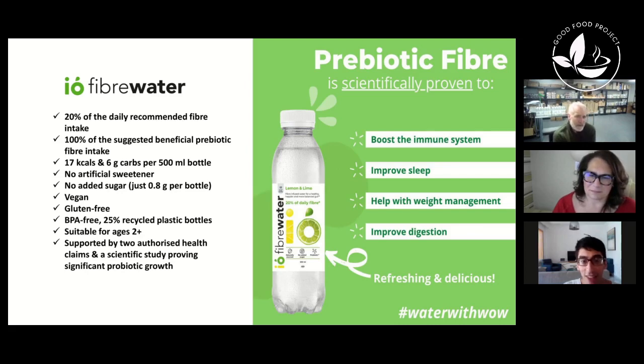The bottles are BPA-free, which is very important, and they're 25% recycled plastic. Our members don't like plastic, but plastic is everywhere. We looked at glass but it just wasn't practical — people wanted something they could sip throughout the day, pop in their knapsack, take with them easily. So cans and glass were out. From the research, we also found that people needed to see the product was clear — they naturally assume that with fiber, it's going to be bitty, like ginger fibers. But it's perfectly clear; you can't see anything in it.